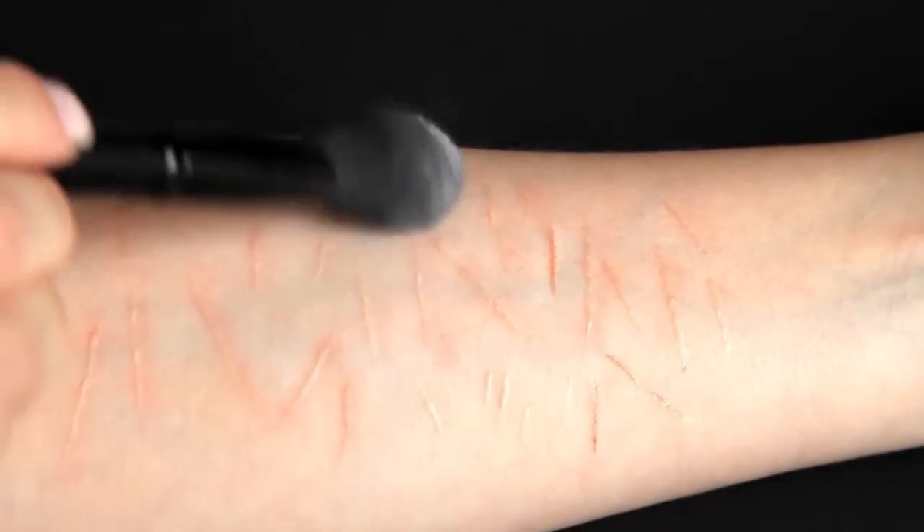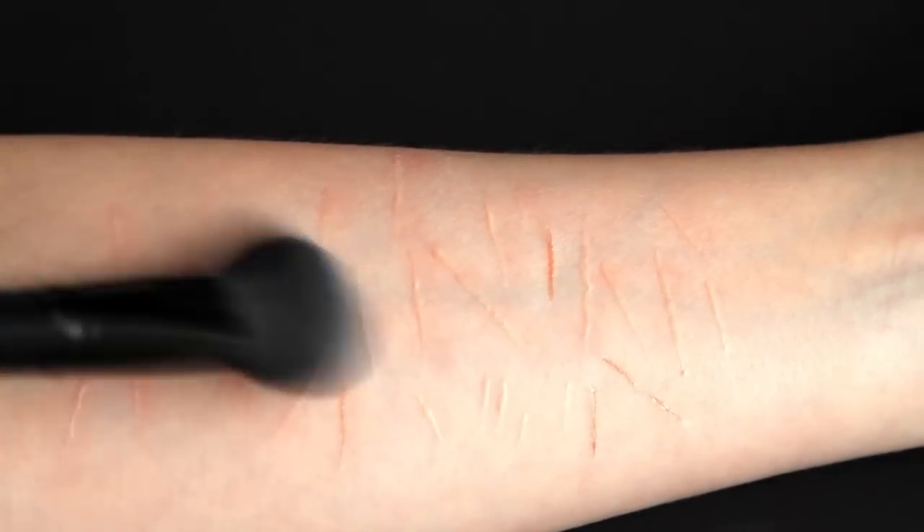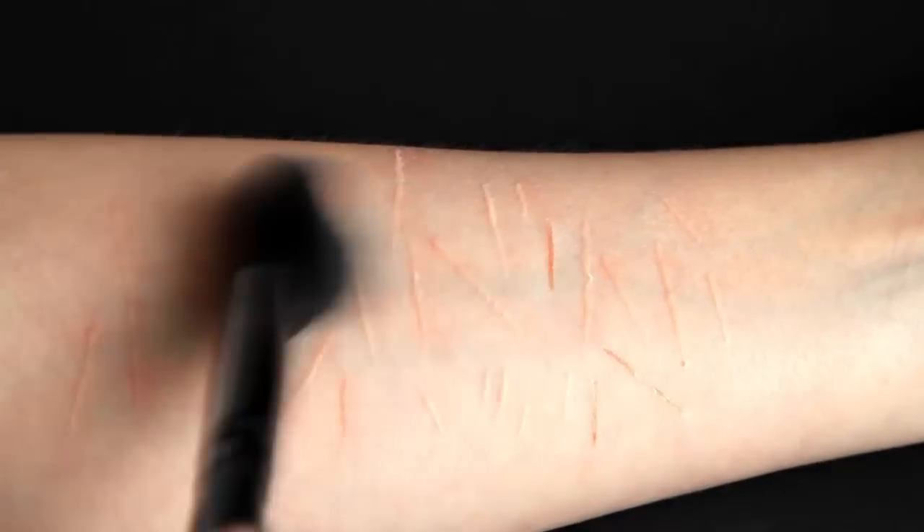Another thing that really helps to make it look more real is to apply some translucent powder on top of the scars. This takes away the shine and hides some of the redness.